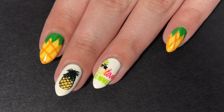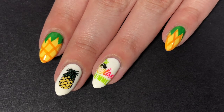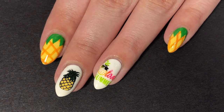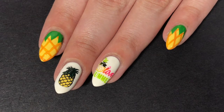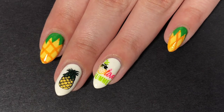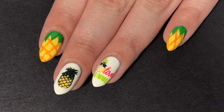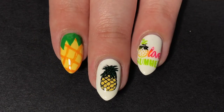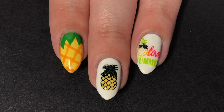Hey guys, it's Lillipad Polish and I'm back with another nail tutorial. I haven't uploaded one in at least two months, but it is summer now. So I figured I had to come out with some summer nail tutorials, and what is more summery than pineapples? So I decided this would be the first summer themed nail tutorial that I upload.